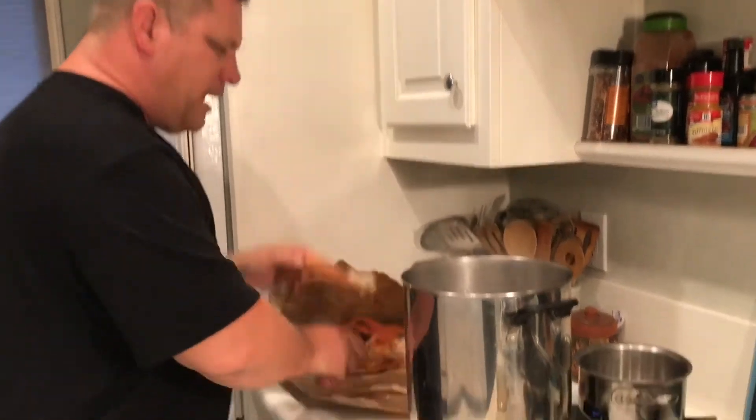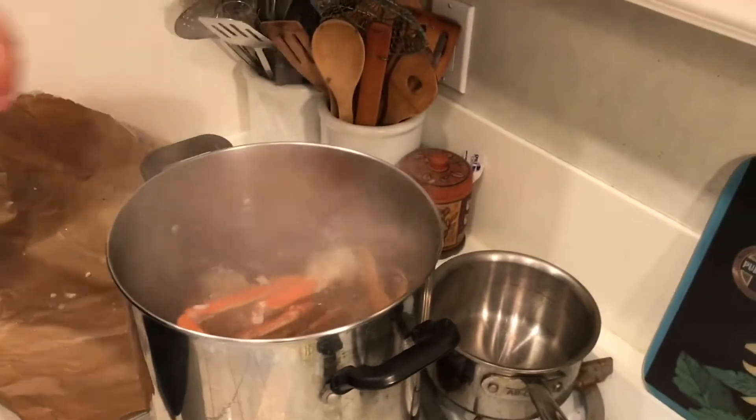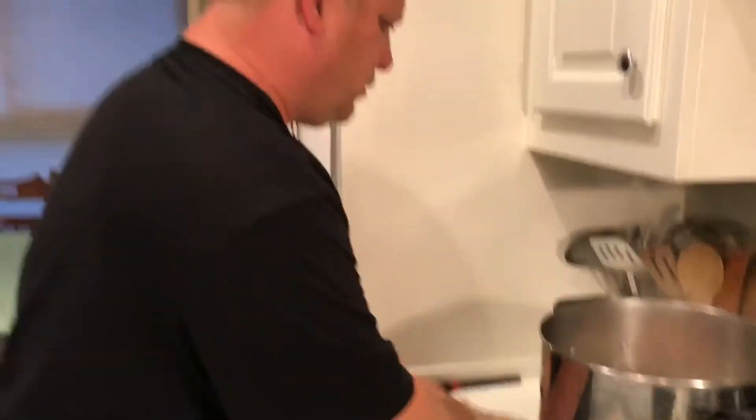We're gonna go ahead and throw them all in the pot. Let's get these bad boys cooking. They don't take that long - give them five to seven minutes in the pot. When they're bright red, take them out, check one, and if it's good, you're good to go. Let these bad boys cook, we'll be right back.